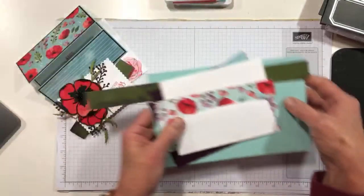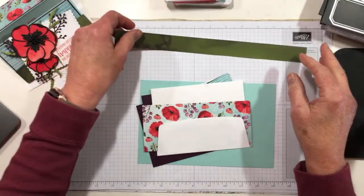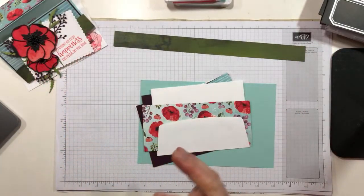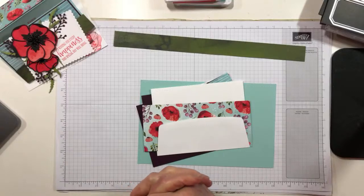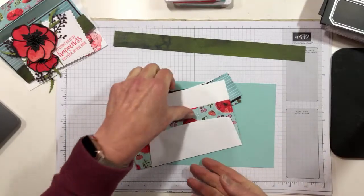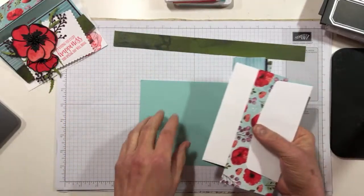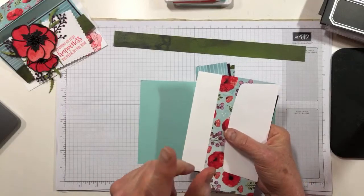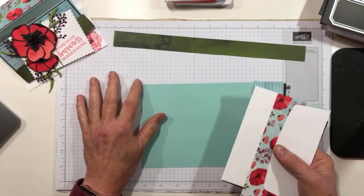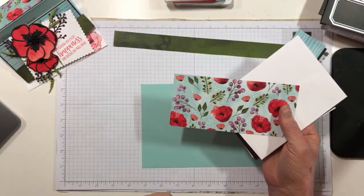All of the card cuts will be on my blog tomorrow, so you do not need to worry about that. Now this color combination is also from a challenge: it is Pool Party, Poppy Parade, Old Olive, and Blackberry Bliss. Which seems like an odd combination but actually works pretty darn perfectly with the Painted Poppies DSP.